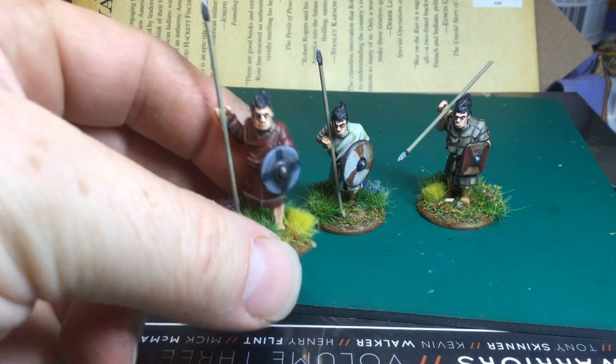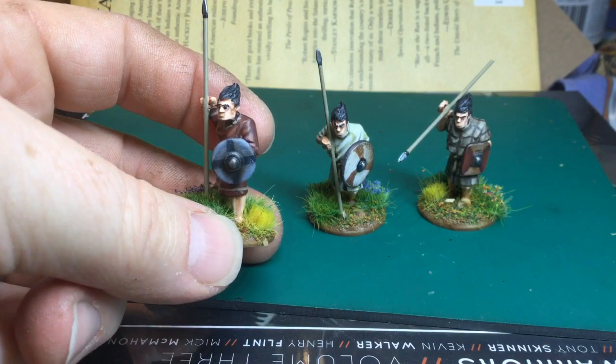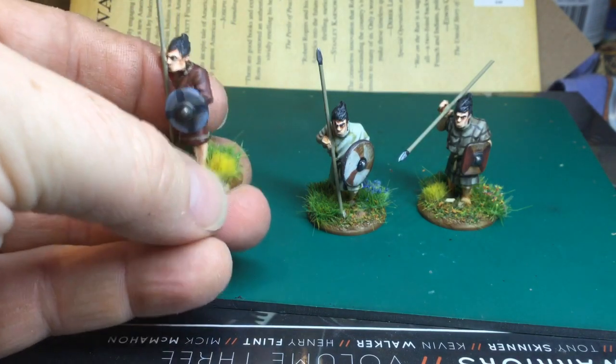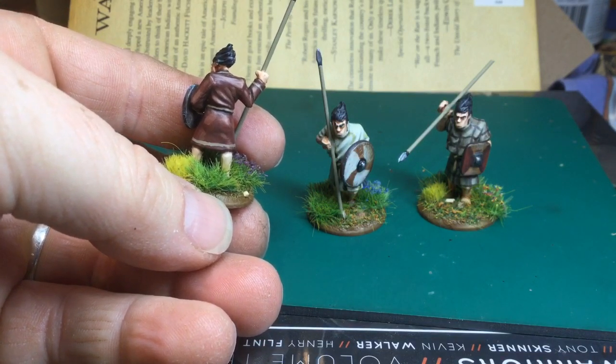I went for obviously Welsh — all the Welsh people I've ever known have been dark-haired with thick eyebrows, so these got the thick black eyebrow treatment. Yeah, really nice figures, really enjoyed them. I bought a couple of packs and a command pack.